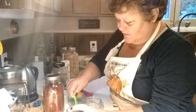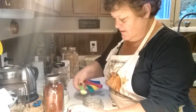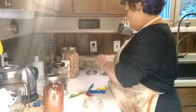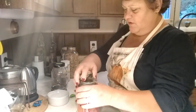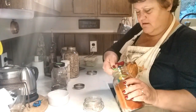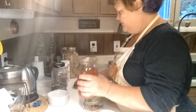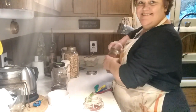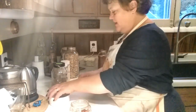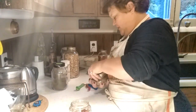We are going to do two teaspoons of mustard powder. Then I'm going to put two teaspoons of paprika in there as well. Next, one teaspoon of salt, and then a half a teaspoon of thyme.